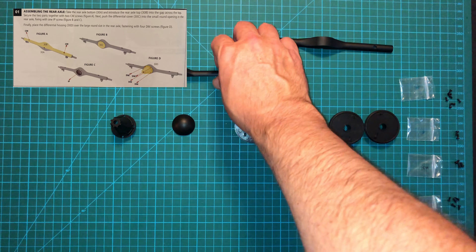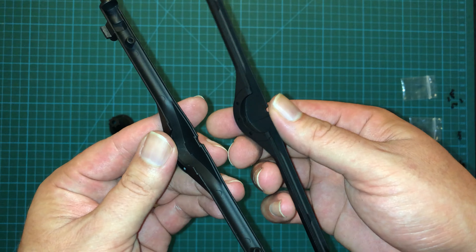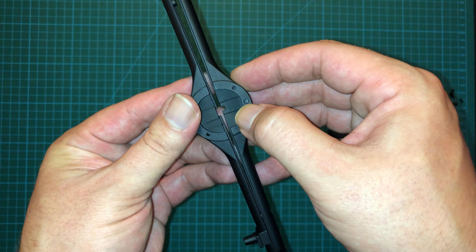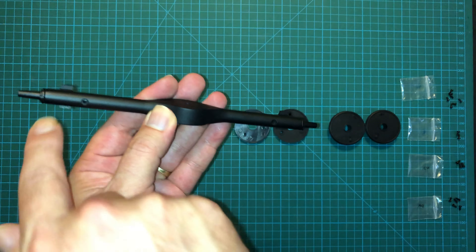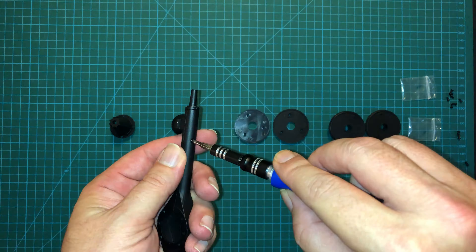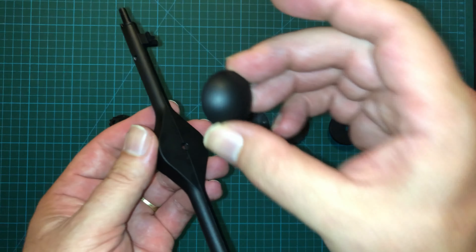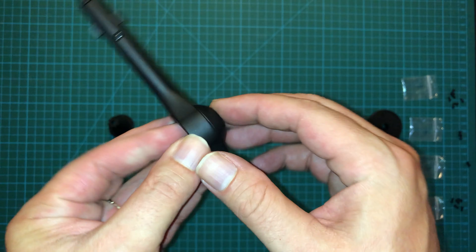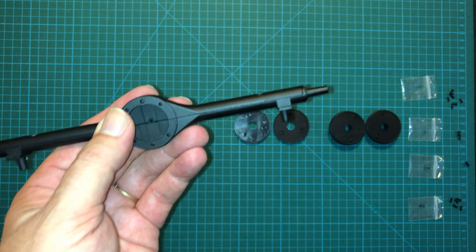We're going to start by assembling the axle here. We're going to take the bottom and the top and make sure that you've got it aligned so that when they come together you've got this nice large hole like this. And it will come right in and you attach it with two CM screws, one on either side.